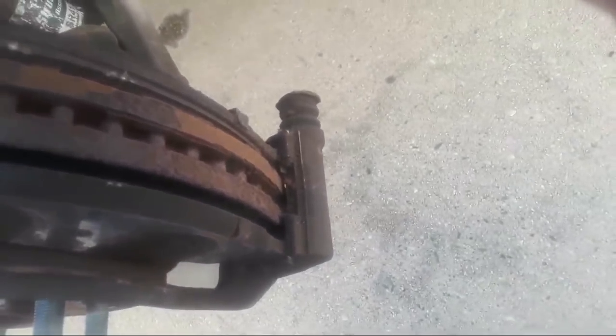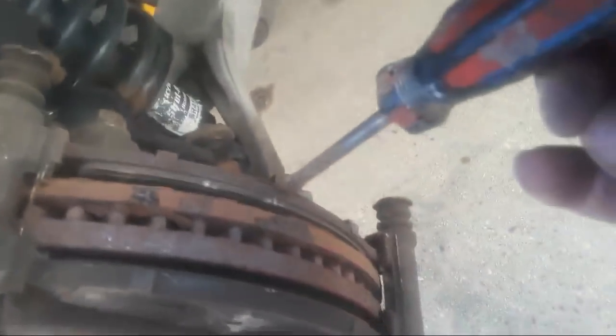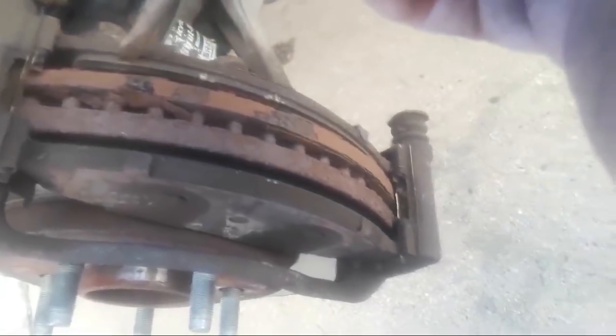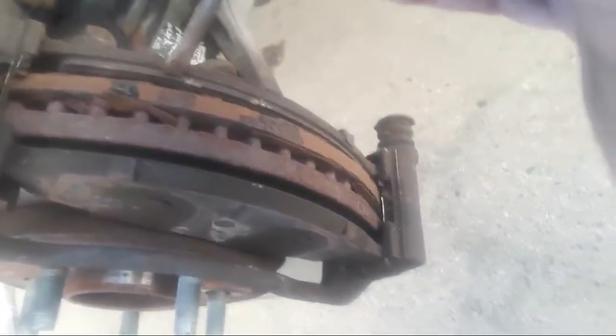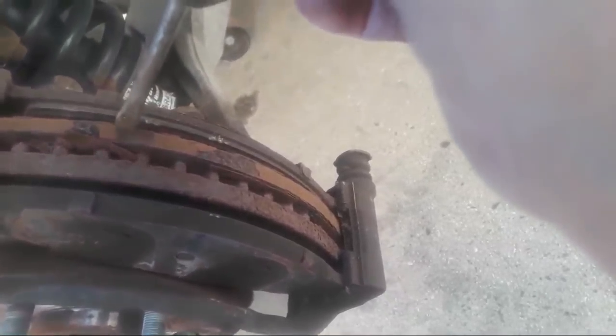What I'm looking at here — this is my metal backing plate on the brake pad. This material right here is my lining material. The lining material on this is pretty well worn out. I knew it would be because I've inspected these brakes once before.